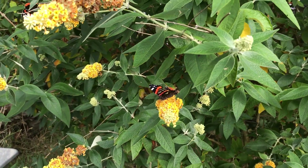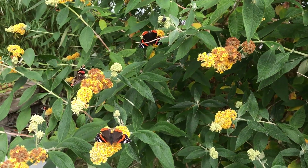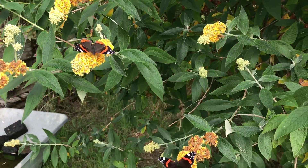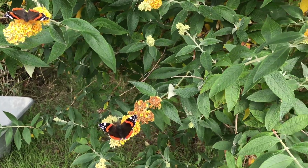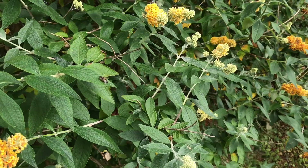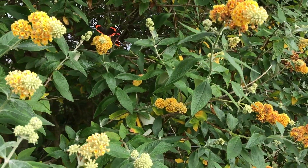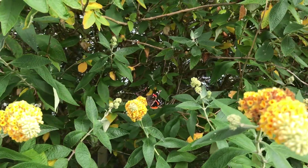This is absolutely covered in butterflies. Can you see them all? There was a lovely one that was a different colour earlier but it flew off. If you notice this one is a yellow colour instead of the normal sort of purple colours that you get on Buddleias.